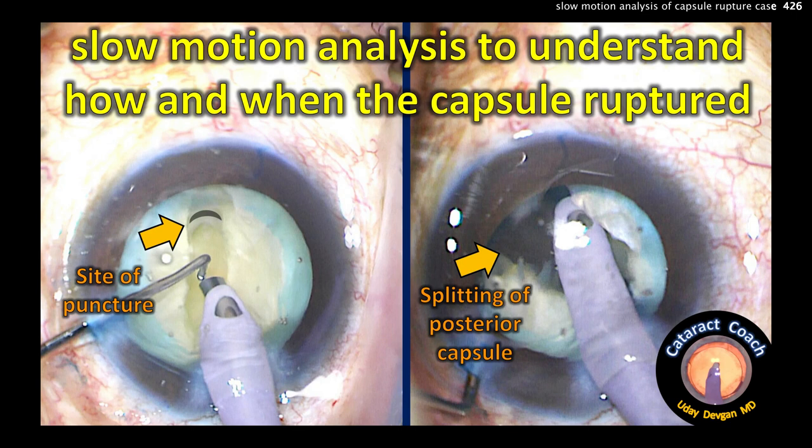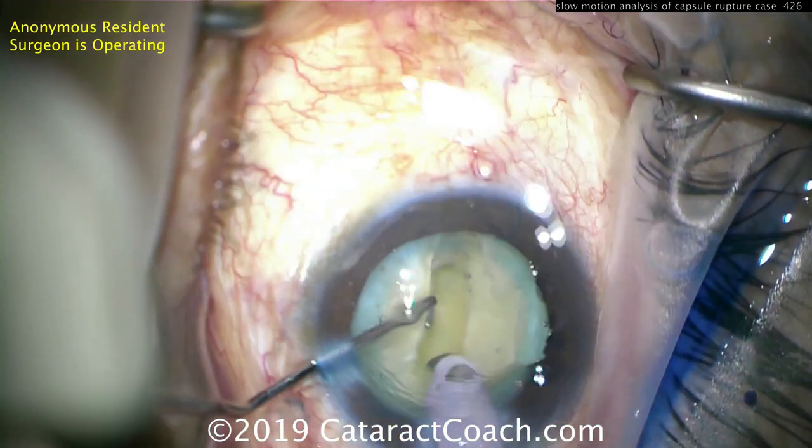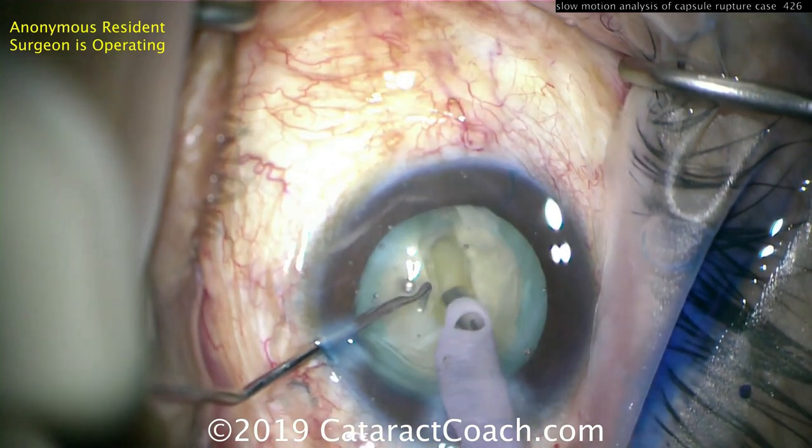CataractCoach.com: slow-motion analysis to understand how and when the capsule ruptured. I've seen this case before — I want to show you again in regular speed and then in slow motion.